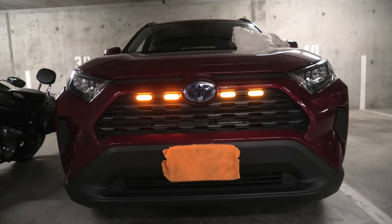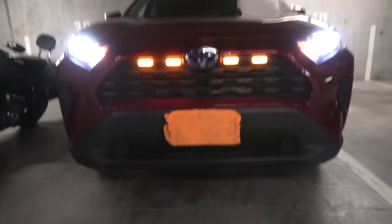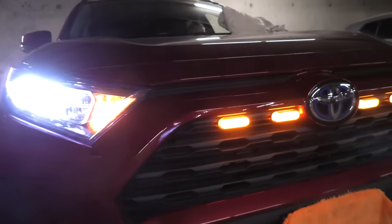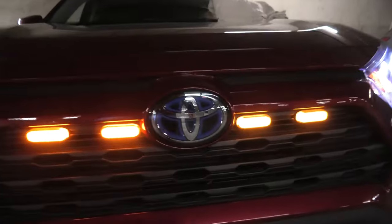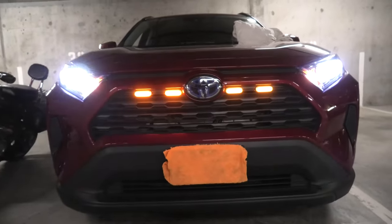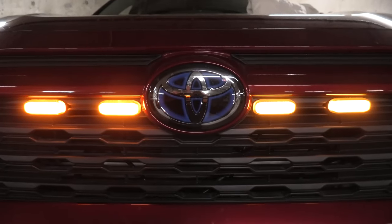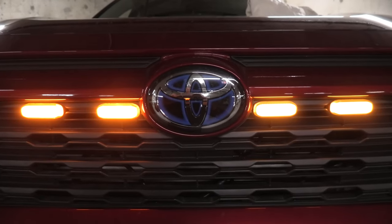Right now we'll turn on all the lights so you guys can see how it looks with the headlights on. We still have the orange ones on one side and the smoked ones on the other side. The link will be available in the description — check them out, and right now we'll show you how the installation was done.